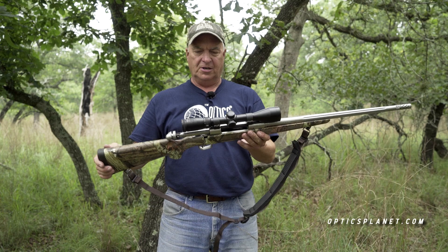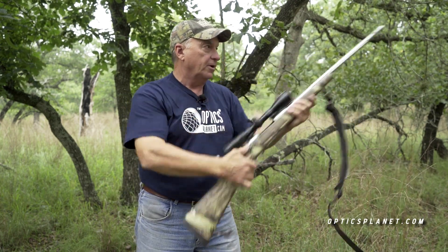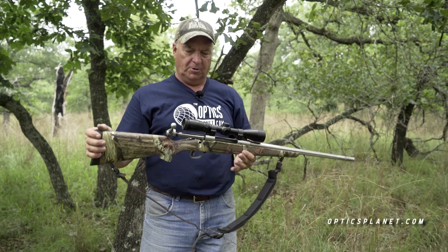Make sure the rifle is unloaded, action open. I take my scope, turn it all the way down, and I point and I'm on target. It's amazing how much you will increase your field of view by turning the power of your scope down.